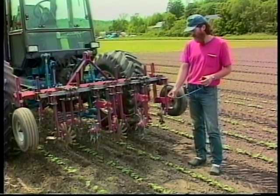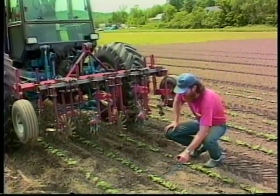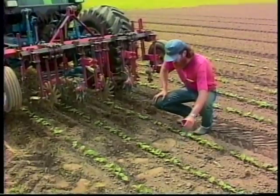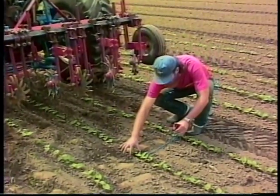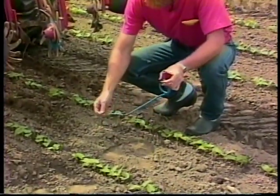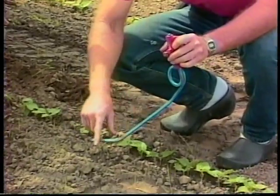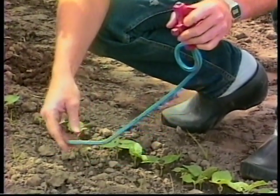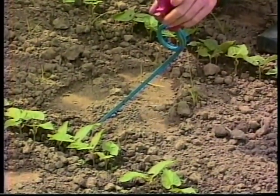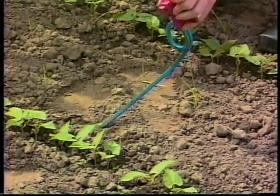I've got one on each side of the crop and they go just under the soil, with the distance only about three and a half inches apart. You use it really similar to a shovel, but it's a little bit more forgiving because it doesn't have a sharp edge. So it's less likely to cut your crop, and it will flex as it's in the soil — flex around a little bit — so you can get it a little bit closer than you probably could with a regular sharp shovel.